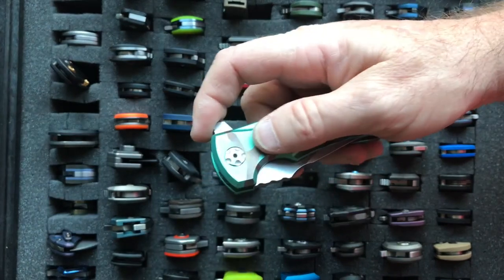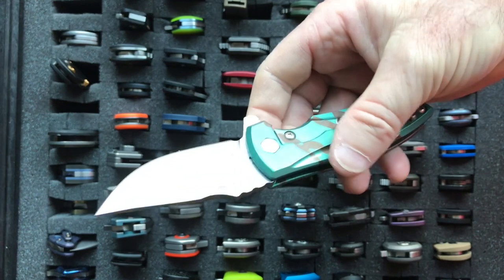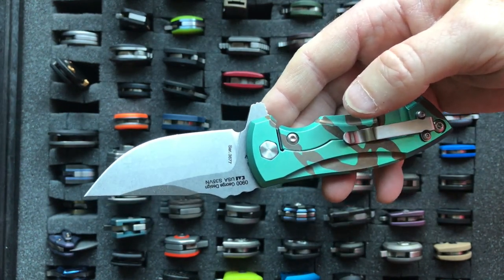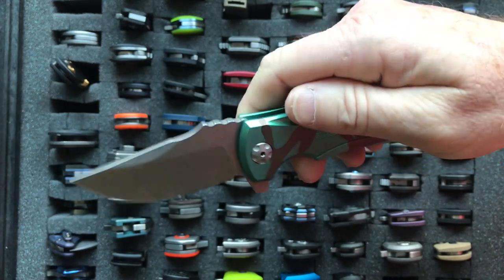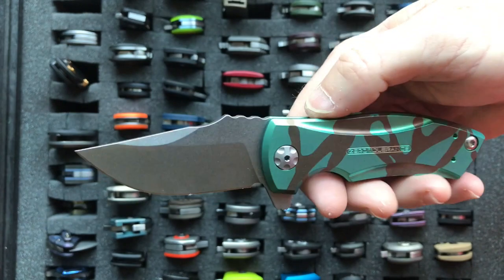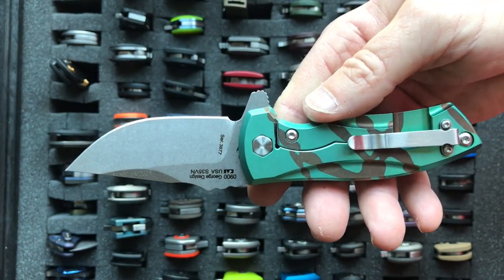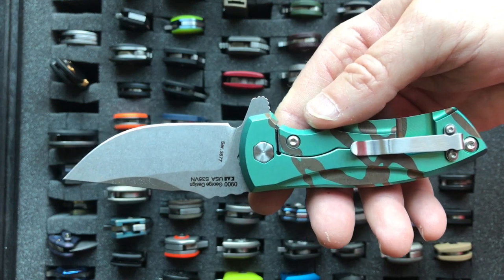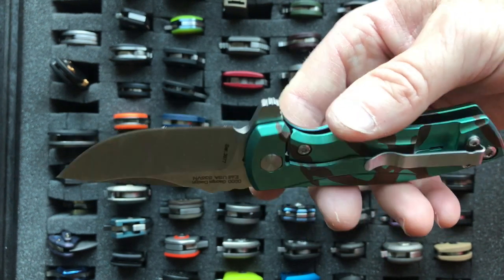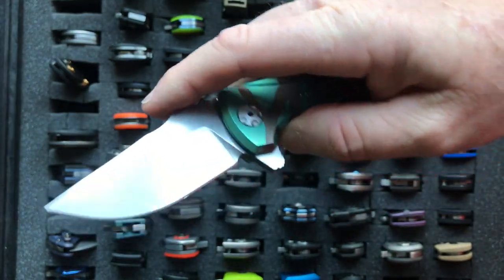The next knife is the Zero Tolerance 0900, a takeoff of the Les George Harpy. It has a 2.7 inch blade, weighs 4.3 ounces, and uses S35VN steel. This was discontinued at the end of 2017. Of the two knives I'm saddest about being discontinued, it's the Spyderco Slysz Bowie and the Zero Tolerance 0900. This is just a great knife.